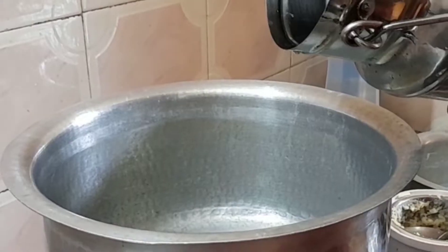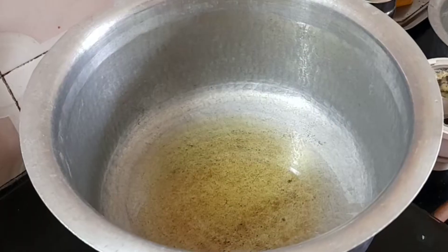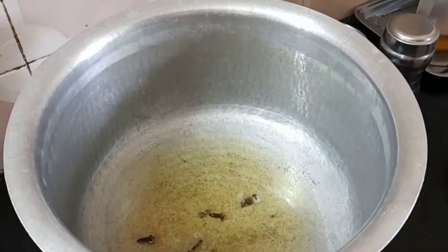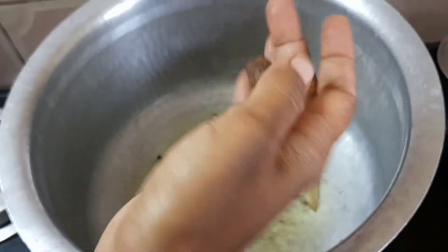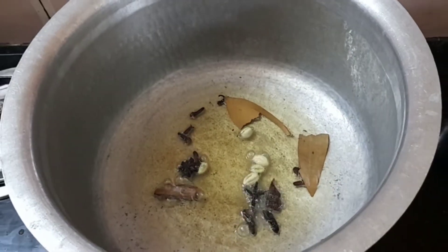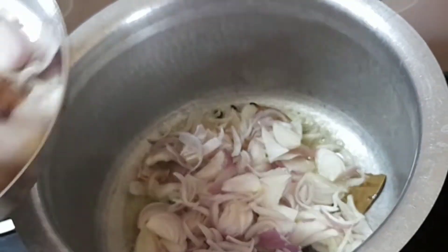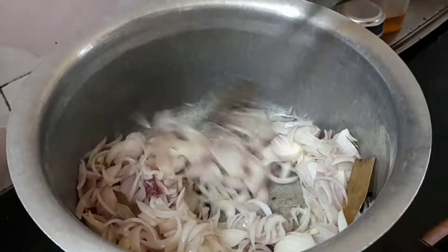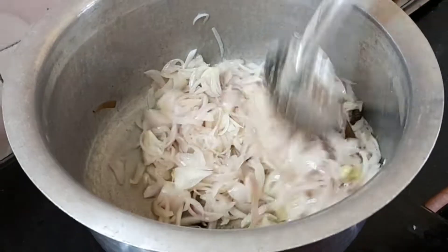Add 4 grams of chicken and 2 tablespoons of chicken seasoning. We are ready — cook for about five minutes, then add 15 minutes more, and keep it inside.